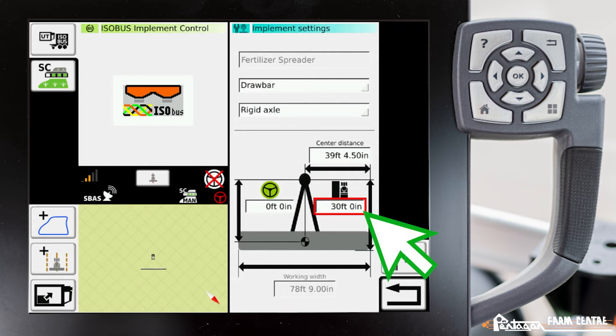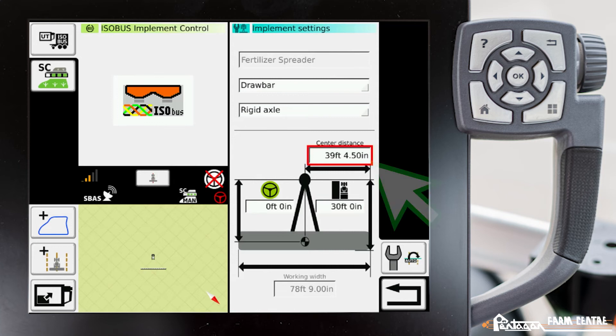The second value is where your coverage map turns on and off on the screen. We need to measure that from the hitch pin to whatever is ground engaging. For a pull-type sprayer, this measurement is from the hitch pin to the spray bar. For a fertilizer spreader, it's from the hitch pin back to where the fertilizer hits the ground as it's being thrown out of the machine.